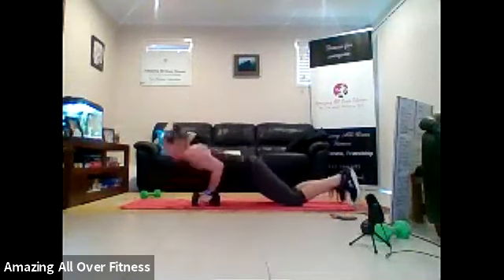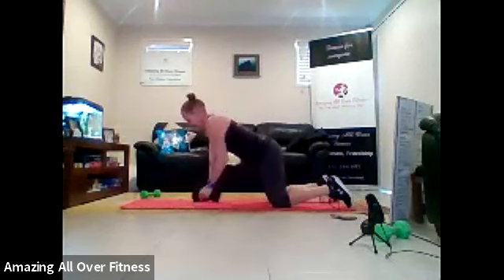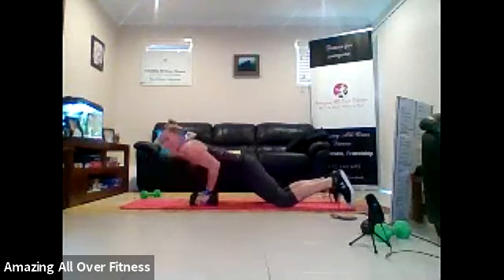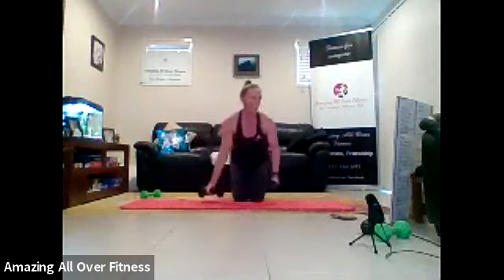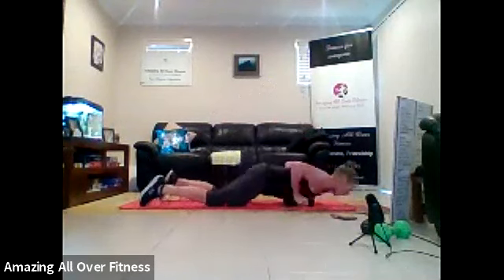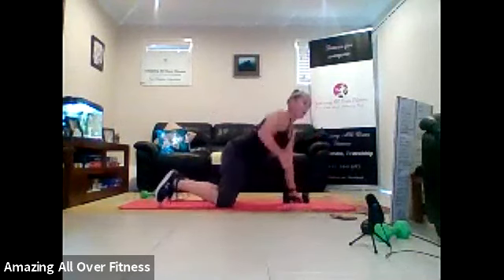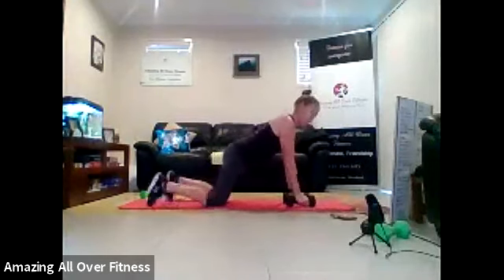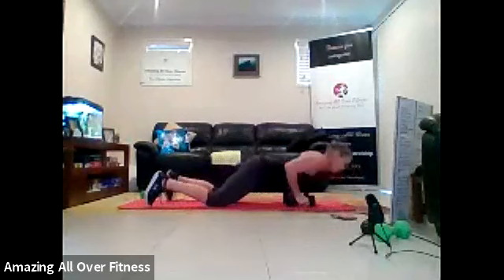Okay? Squeeze up. Elbows brush past the ribs. So we've got eight exercises to get through, and then we drop the last one off each round. Good work. Three, two, one.